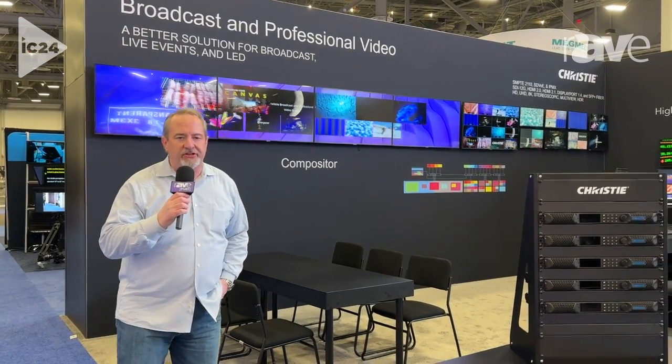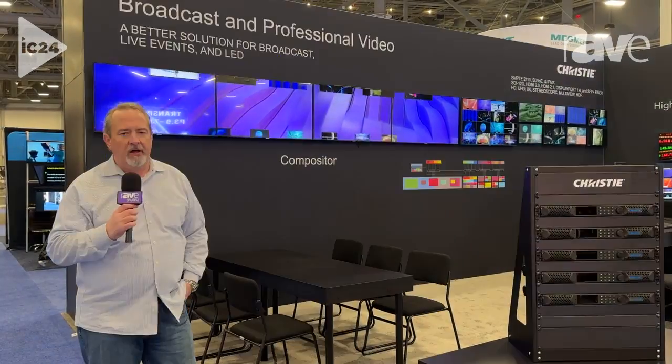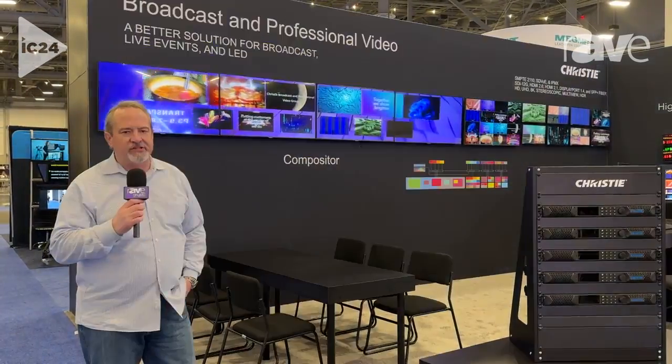I'm Clark Williams with Christie Digital Systems. We're here at InfoComm 2024, and one of the new products we're showing is this compositor.